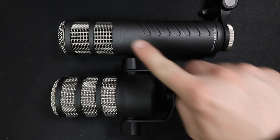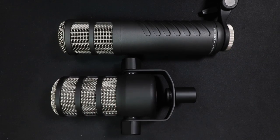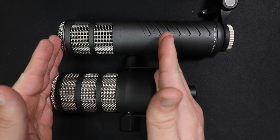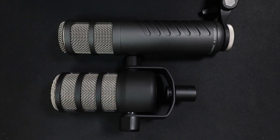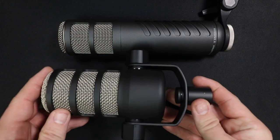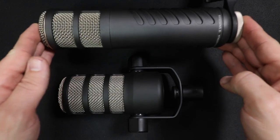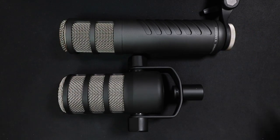Now let's briefly talk about the build quality of the mics. Both microphones have an all metal construction and feel very well put together. Neither of the microphones have any kind of switches — they are just bare bones plug and play microphones. The Rode PodMic is significantly smaller and shorter than the Procaster, but oddly it is quite a bit heavier. Both microphones feel very sturdy and I wouldn't be concerned with either of them.